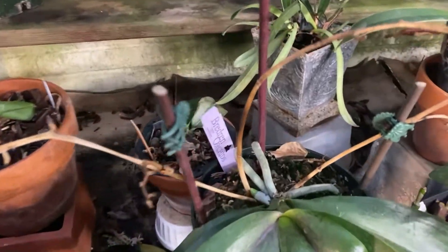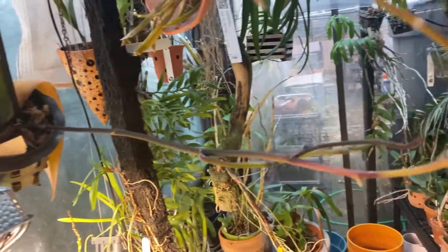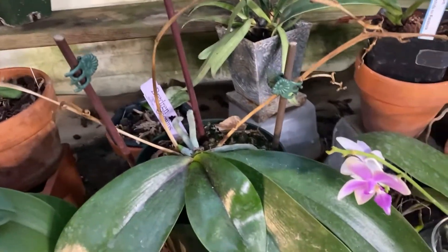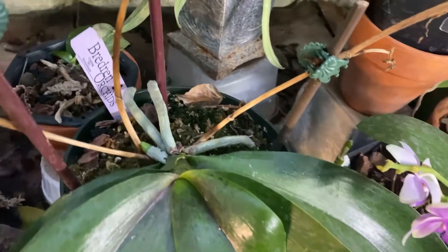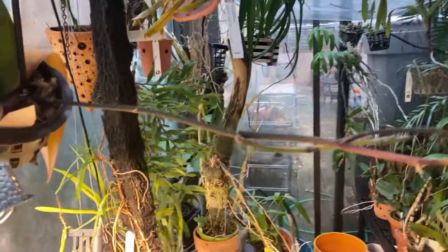There are a couple of different options. You can leave the flower spikes on like I do, because I like to be reminded that the plant has flowered and spiked. But probably the smart thing to do would be to cut the flower spikes after they brown. If they've browned to this point, they are dead, they will not bloom anymore, and these spikes can be clipped at the base.